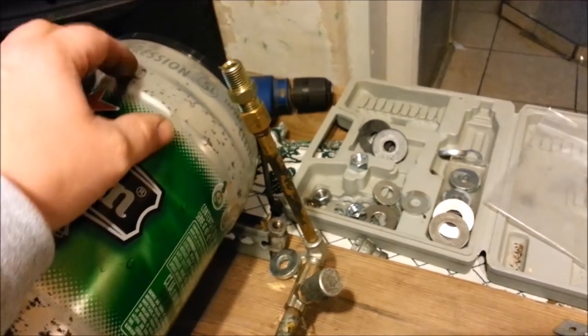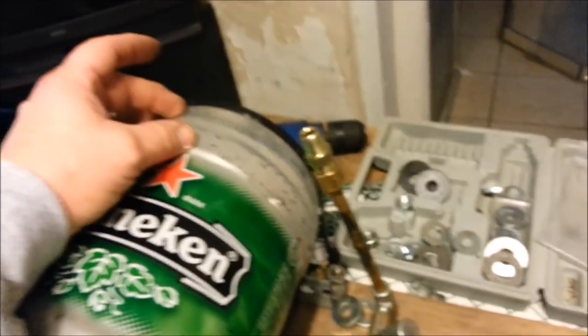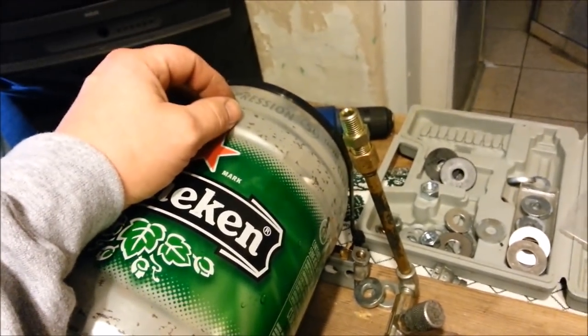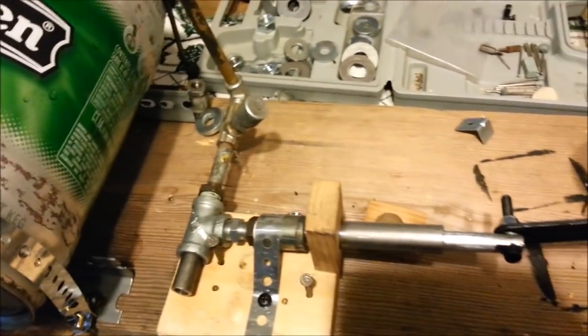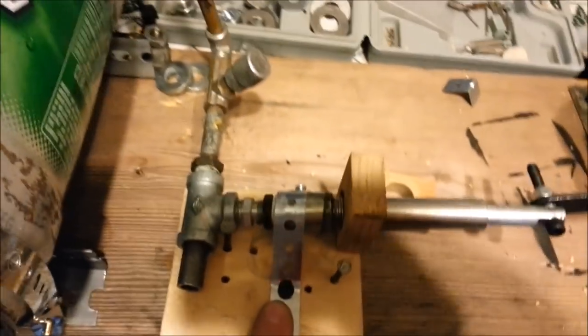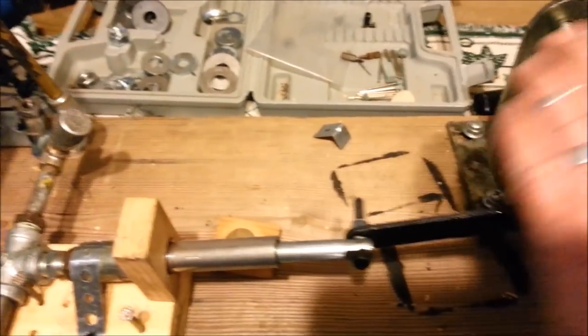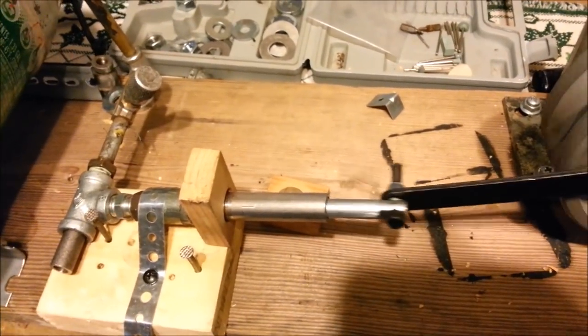The plumbing up to the tank will come out of the tank here somewhere and pipe it into there. Some of this may or may not be temporary — if it works out the way it is I might keep it. Right now everything's working.